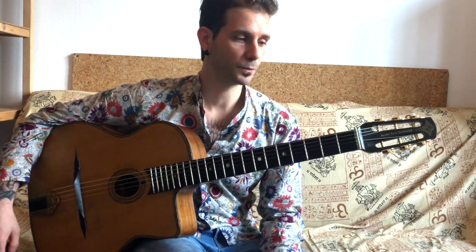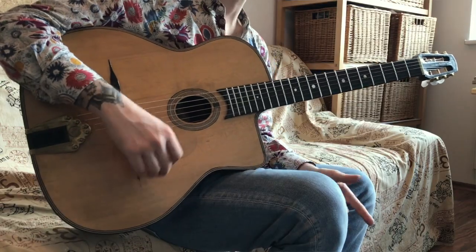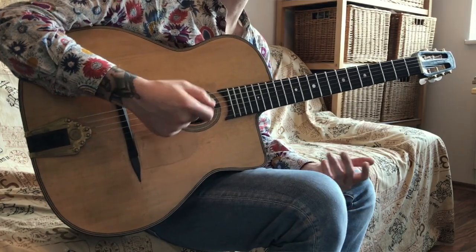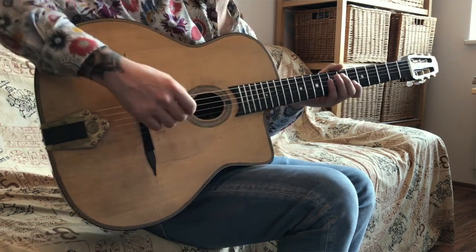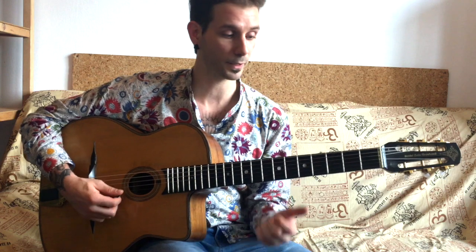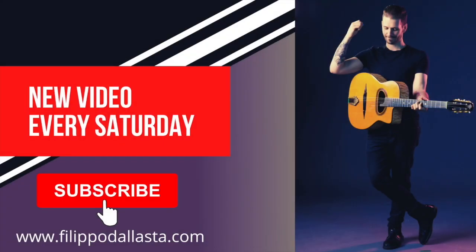I recommend practicing to either a metronome or a backing track. A backing track is basically the same as using a metronome, but it also makes practice a bit more musical. Be patient with this technique — it takes quite a lot of time to master, but once you do, it's going to be very rewarding because you're going to get a great sound and great tone. Have fun with your practice and I'll see you next week with a new video. Thank you.